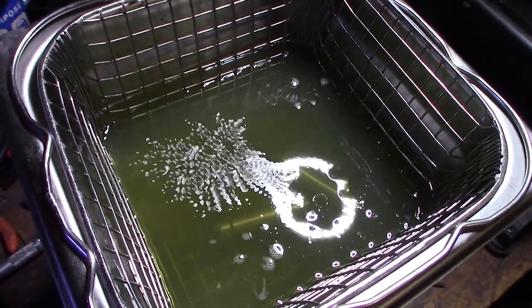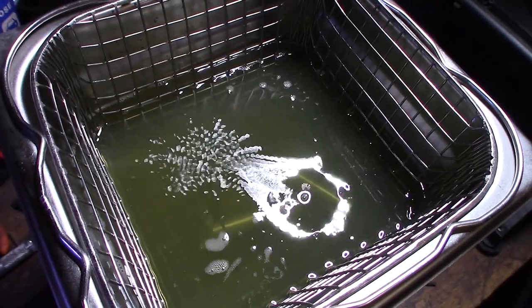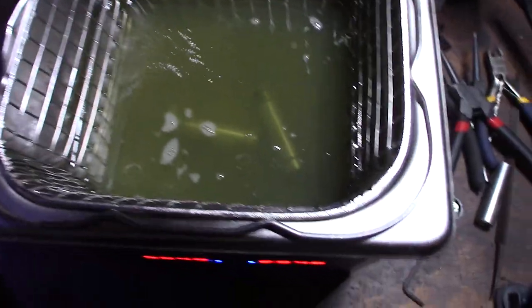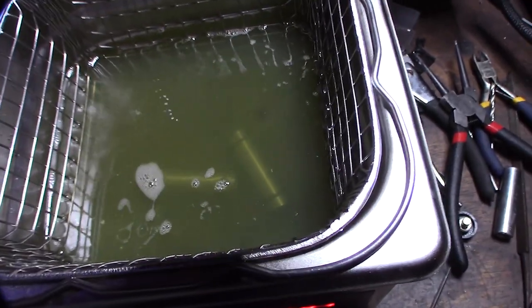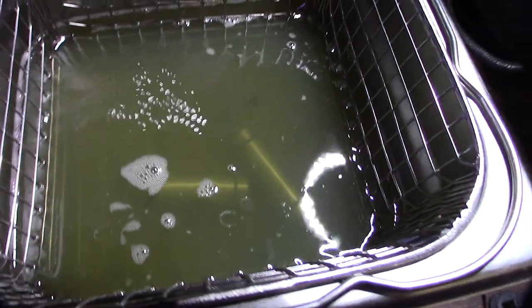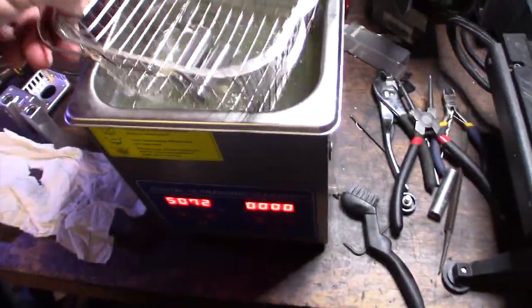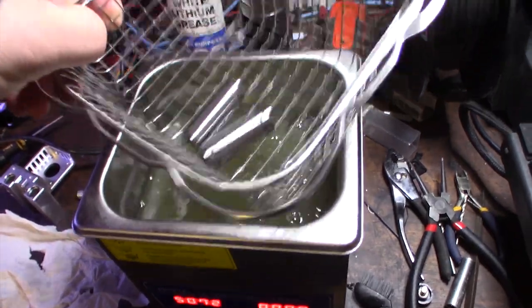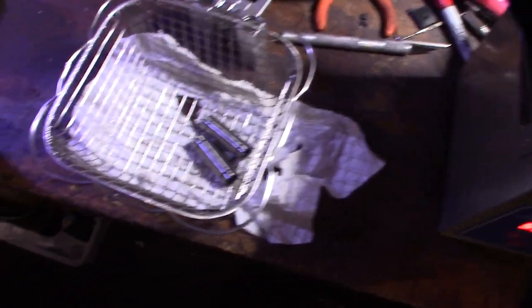I've already run my bearings through this diesel before, so it's not as clean - it's not fresh. But as you can see, the grease is just coming right off of it. I'm going to sit and let it cool off for about an hour or so.